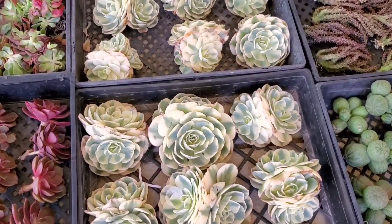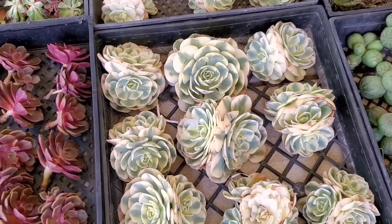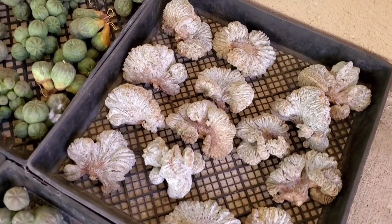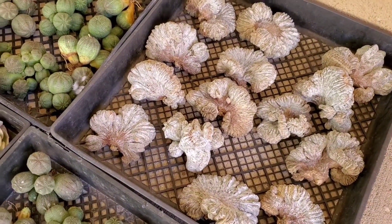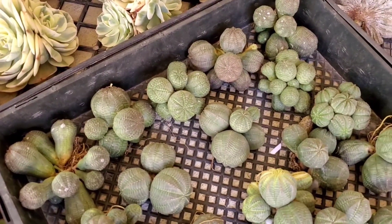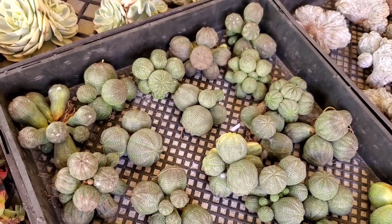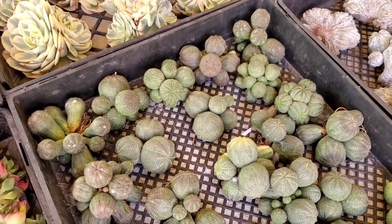Here are the Lenordine Echeverias. I had no idea that the Compton Carousel and the Lenordine are — I think they're the same cultivar. They're really beautiful. And here are more of the Crested Mirastigma. I'm obsessed with these Euphorbia Obesa clusters. They're so cute. I bet these would grow beautifully once they get really big. I like seeing Obesas in clusters, especially when they're huge and sun stressed. So beautiful, so cool.